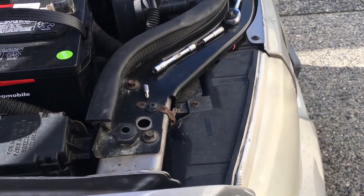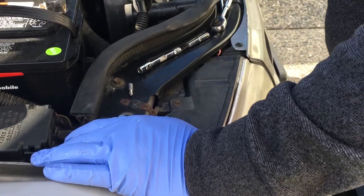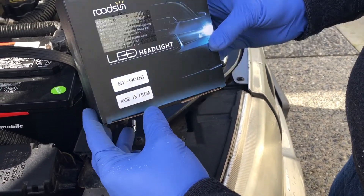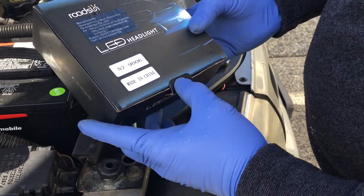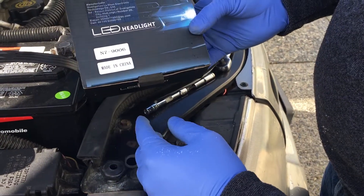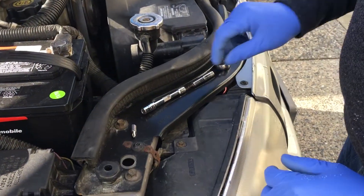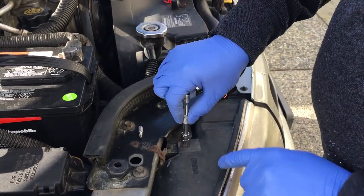Hey guys, Jim here again with the Kosh Garage working on a 2000 Jeep Grand Cherokee. We're going to install these Roadson LED headlights, 6000K, 8000 lumens — so 4000 lumens per side. The headlight bulb number for the Jeep Grand Cherokee is 9006 for the low beam.